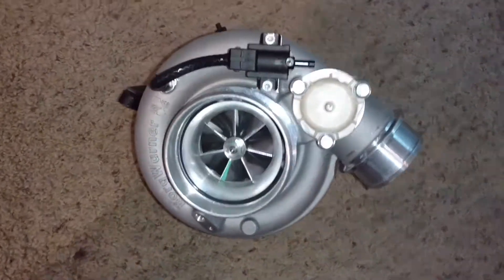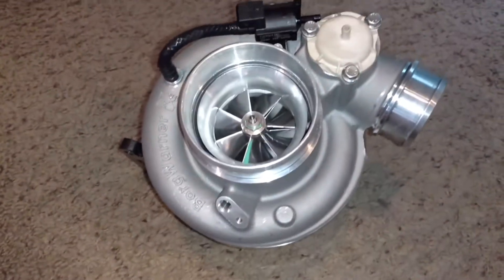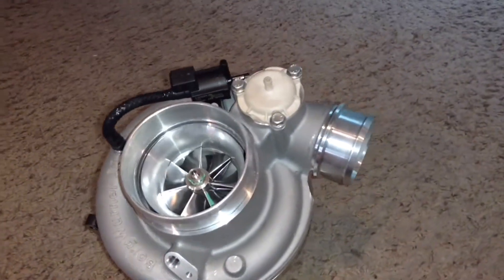This is a BorgWarner EFR 9174, and it's on my fucking turbine housing.